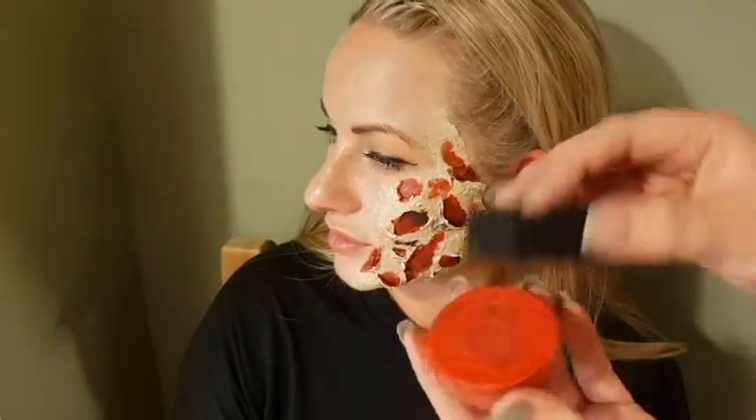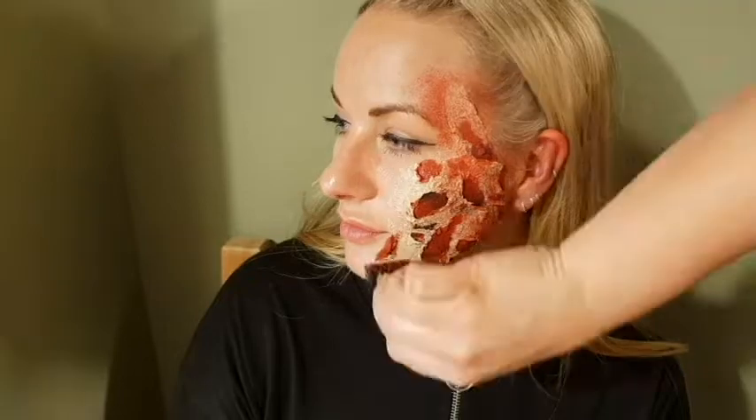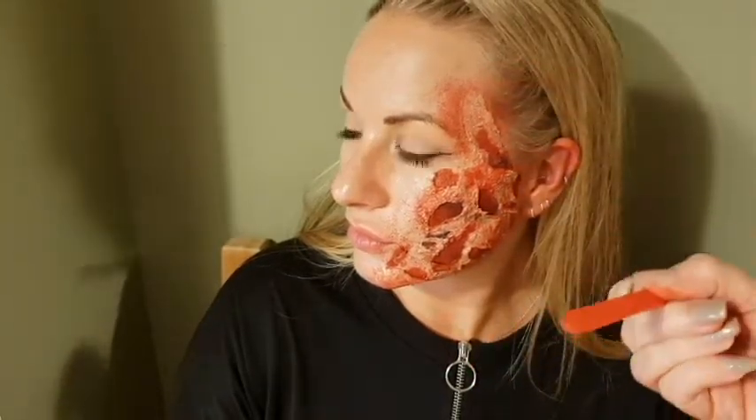Once you've done that, use a stipple sponge around the edges — not too much, just a light covering. Once you've added the red to the overall effect, go in with some blood.